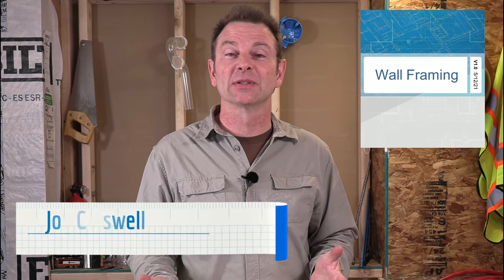Hello and welcome to our wall framing course. I'm Joe Carswell and this is one of several lessons. In this lesson we're going to cover the parts and pieces of a wall panel. Let's get right into it.